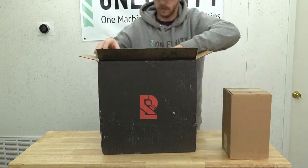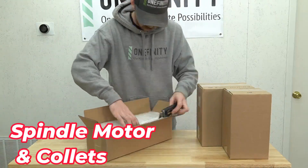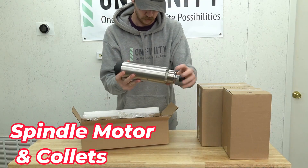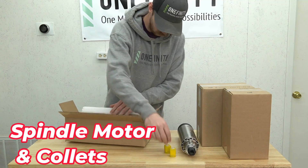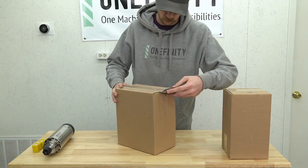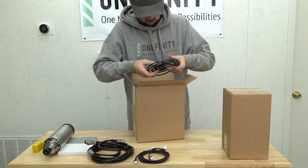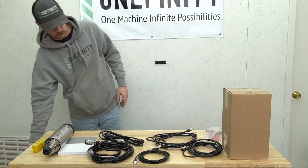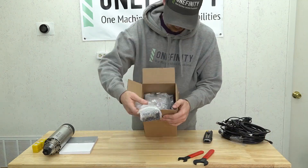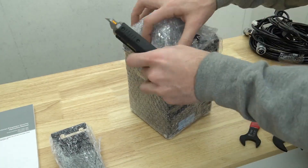We'll start by opening our red line box, and inside we will find three smaller boxes. The first box contains the spindle motor and the collets. The 80mm spindle uses ER20 collets and includes a quarter inch, half inch, and three-eighth inch collet. Next, we'll open our second box which includes all of our cables and collet wrenches. In our last box we will find the VFD with the mount as well as the digital readout, or DRO.